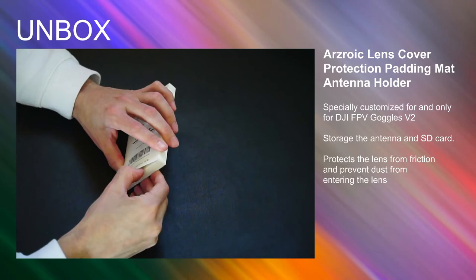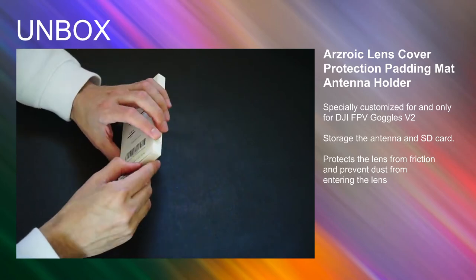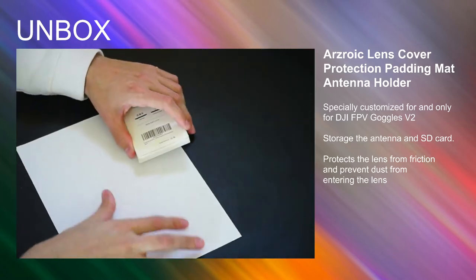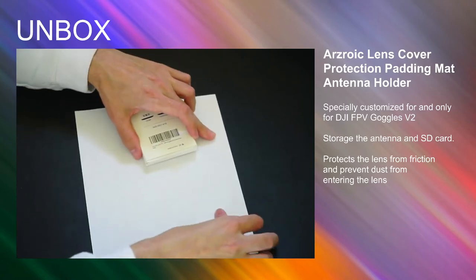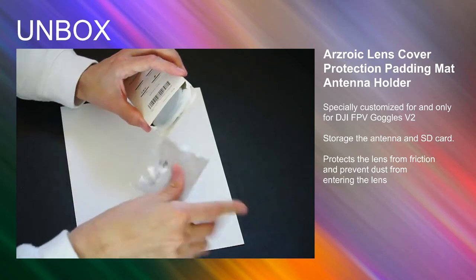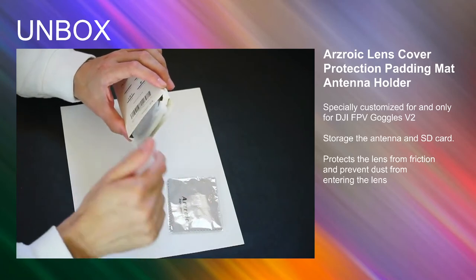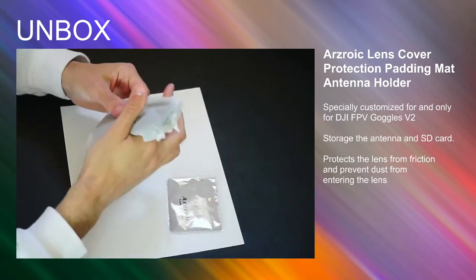Right now I have the FPV unit, the goggles, and the remote kind of all in one place, but there's still a battery for the goggles, some wires, and those antennas — I just don't have everything together. So I found this little thing online, and let's open it up. Inside the box there's an anti-static dust towel.